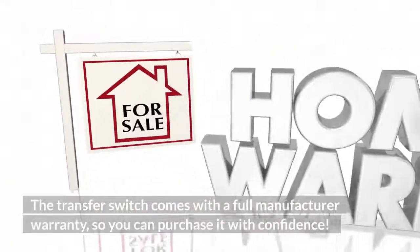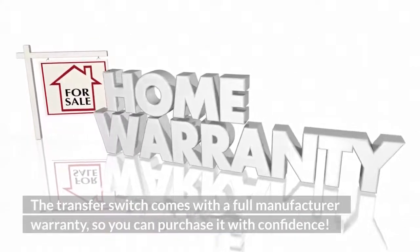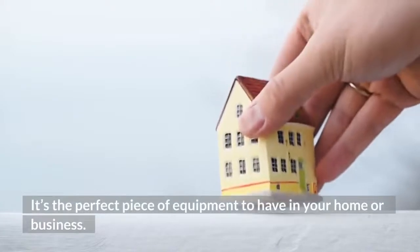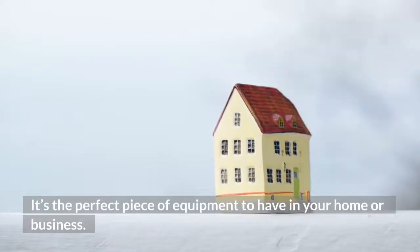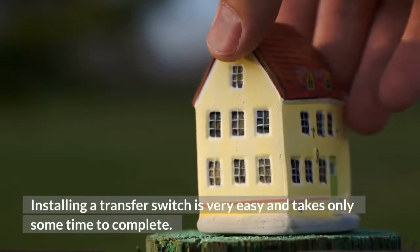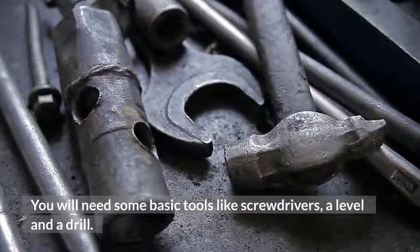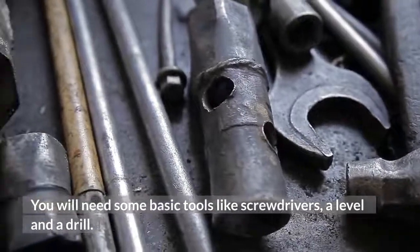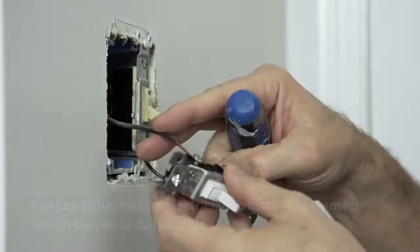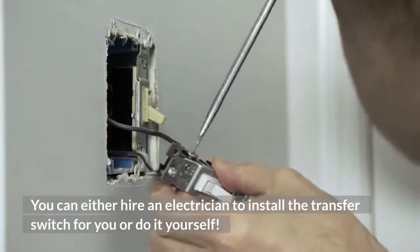It will also help if you're looking for an affordable solution to provide backup power in case of an emergency. The transfer switch comes with a full manufacturer warranty, so you can purchase it with confidence. Installing a transfer switch is very easy and takes only some time to complete. You will need some basic tools like screwdrivers, a level, and a drill. You can either hire an electrician to install it or do it yourself.